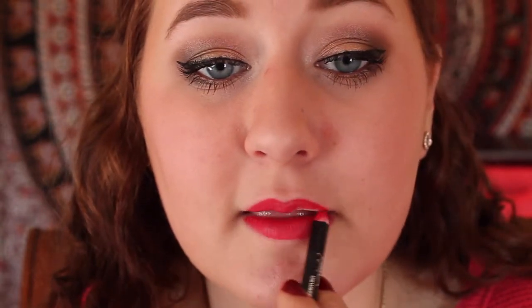Then I'm going to line my lips with a red lip liner. Then I'm going to put an Aume red lipstick on top to finish off the lips. And there you have it, there's the completed look. Have a great day guys.